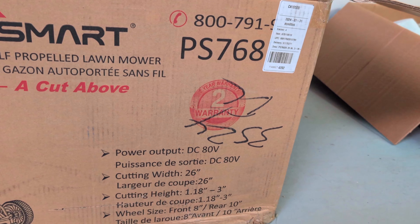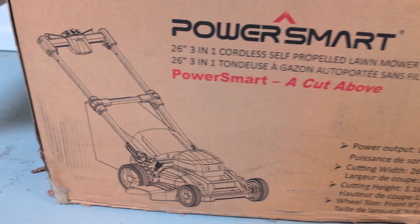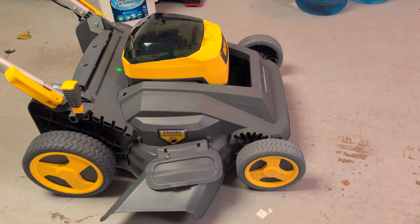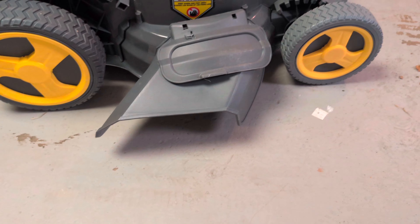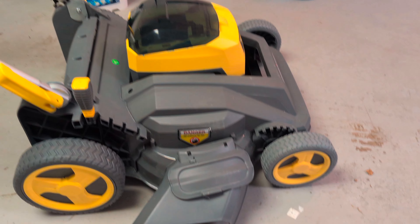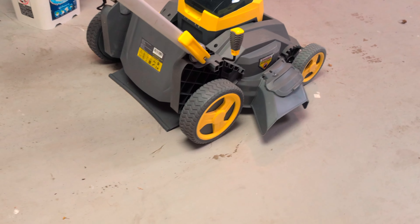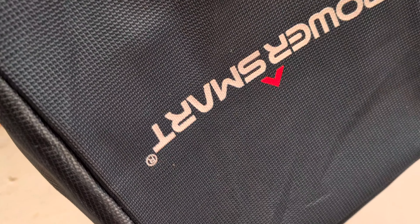The cord is about 1.18 so as you can see it's already unpacked. This is the setup. If you want to cut the grass without bagging it, you can just pump it out of the lawnmower. If you want to bag it, this is the bag right here — you can easily bag it.